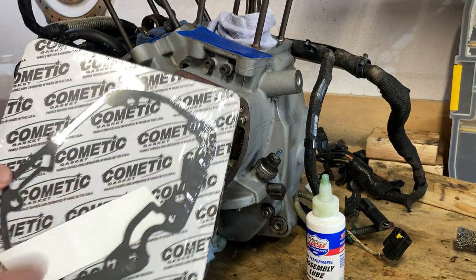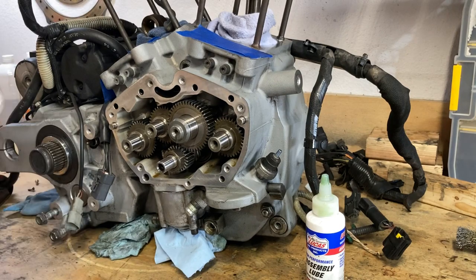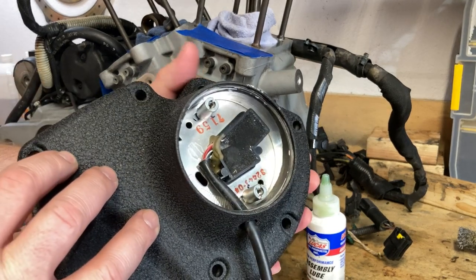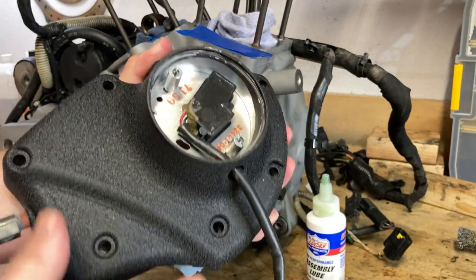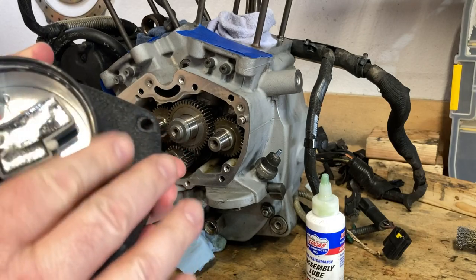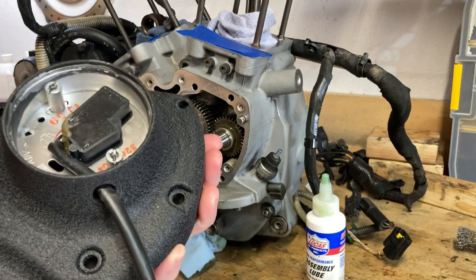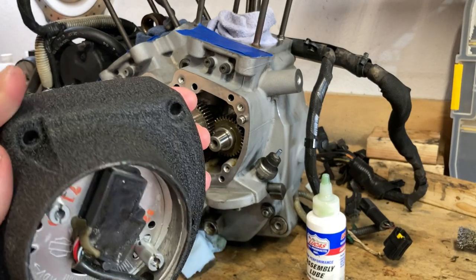I got my cam cover gasket and it's ready to go on there, as well as my reconditioned cam cover. Here's what it looks like with the fresh wrinkle finish on it. I got some schmutz on it already — doggone it.